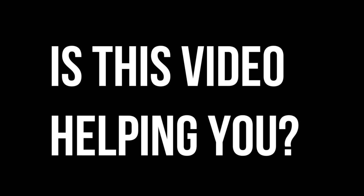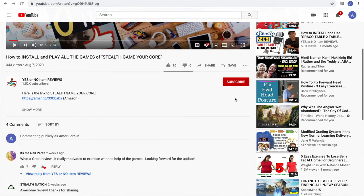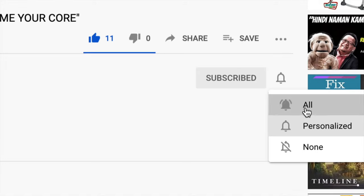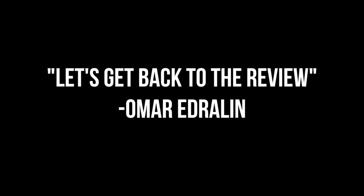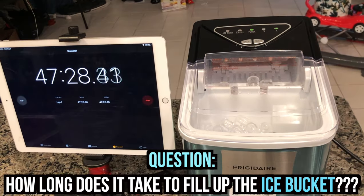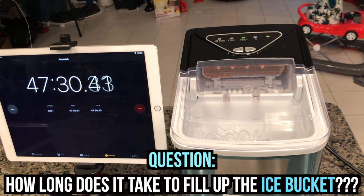Hey guys, quick question — is this video helping you? If so, do yourself a favor by clicking the like button, subscribe button, and the bell so you'll be the first to get notified of all the latest videos. Let's get back to the review. That was 39 minutes and 36 seconds. 47 minutes and 30 seconds.